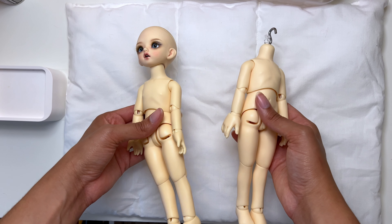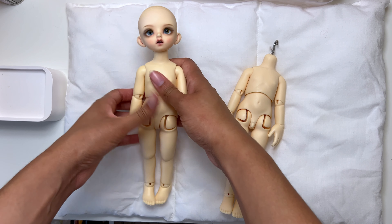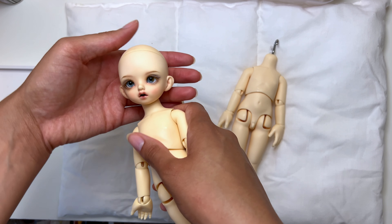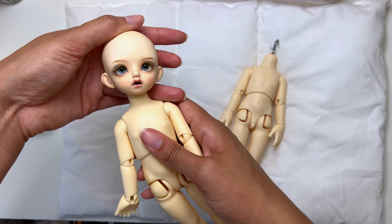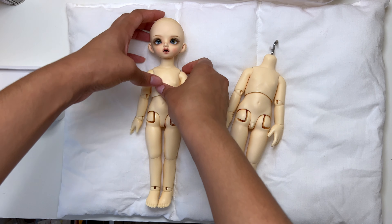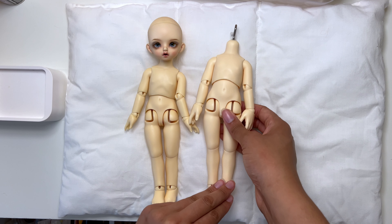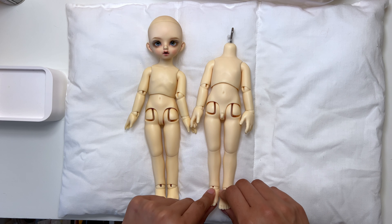Hello, I've got a couple of dolls and parts here. This is my Nappy Doll Carol on a Volks body, which is kind of the original body it was advertised for — the head was only sold by itself. You'll notice I have the long-leg version here.